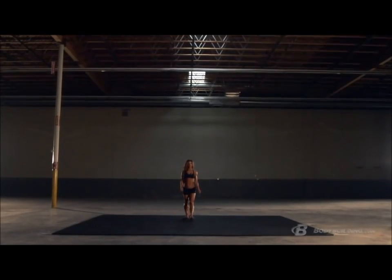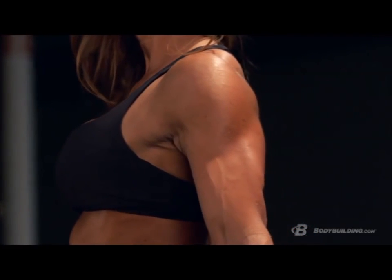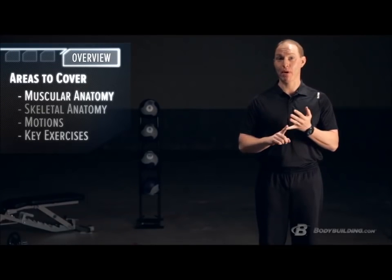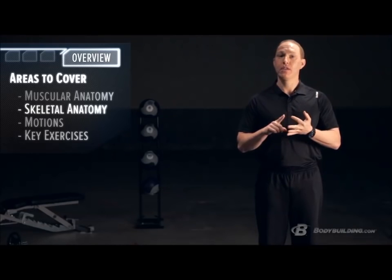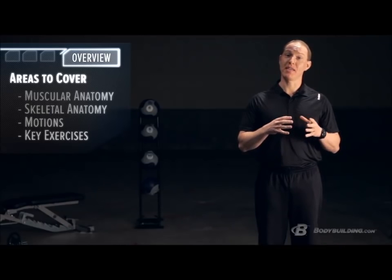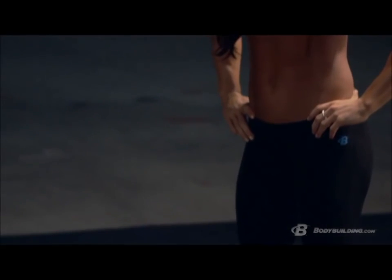Men and women alike want to build an aesthetically appealing set of shoulders — whether you call them cannonball delts, boulder shoulders, or mushroom caps. At the end of the day, if you want to build a great set of shoulders, you've got to keep them injury-free and healthy. A shoulder injury can keep you from doing so many of your favorite lifts. In this episode we'll cover muscular anatomy, bones and joints, movements, key exercises, and tips to keep your shoulders healthy for a lifetime.